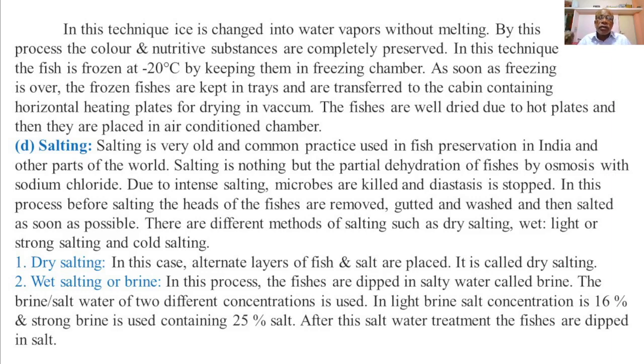In wet salting, the fishes are dipped in salty water called brine. In a light brine, the salt concentration is 16%, and in a strong brine the salt concentration is 25%.